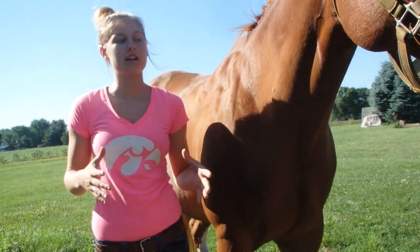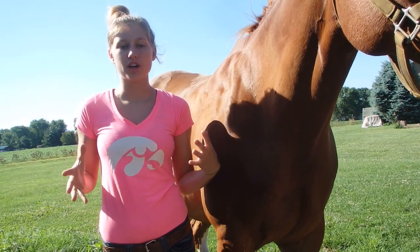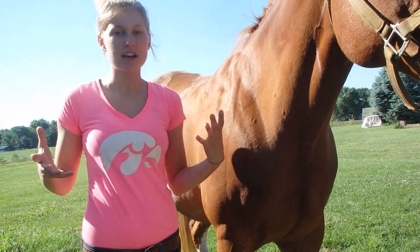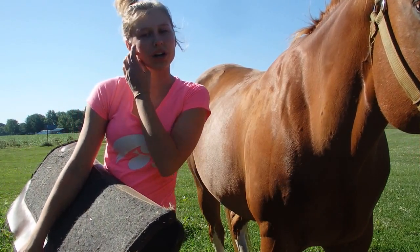So before you even think about getting out your saddle, you need to groom your horse just like you normally would — whatever your grooming routine consists of: fly spray, pick his hooves. So once you've completely groomed your horse...